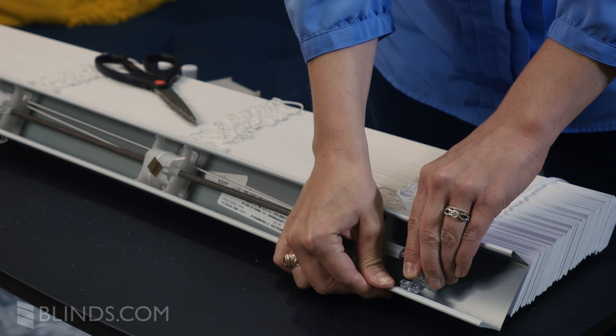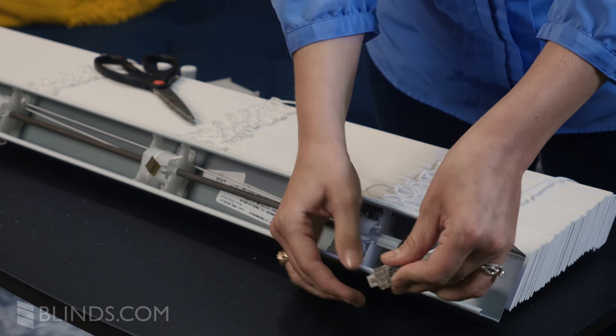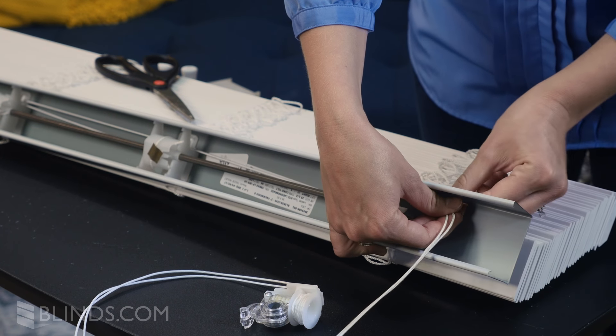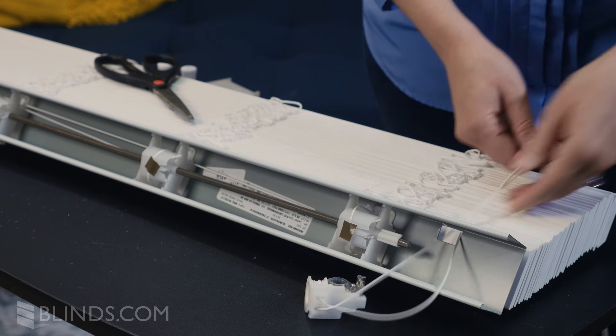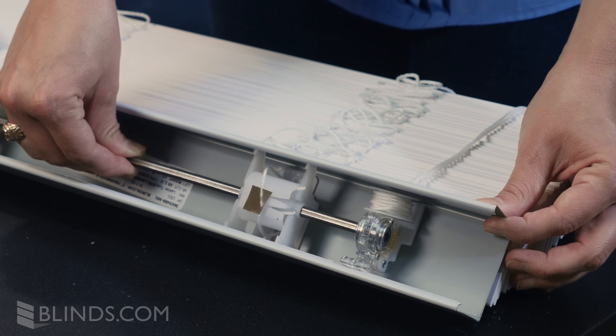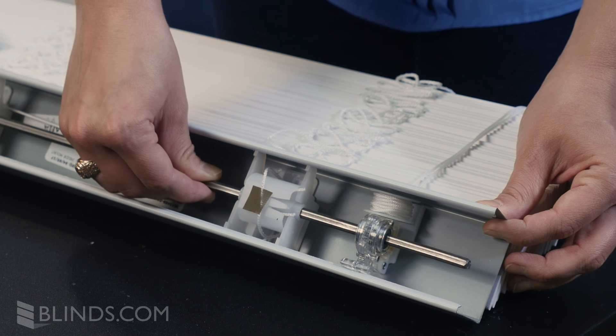Next, unsnap and remove the tilt mechanism from inside the headrail. Thread the cords from the new tilt mechanism through the hole in the bottom of the headrail and secure the new tilt mechanism in place. Reinsert the metal rod, replacing any rubber or metal stoppers you removed.